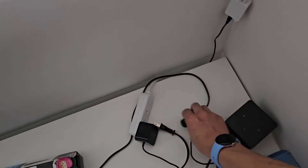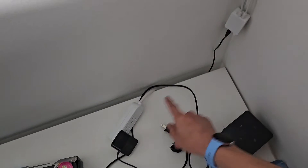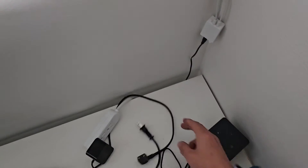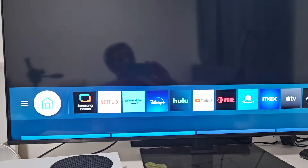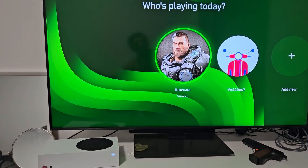Now you want to plug your TV and Xbox back in. If you use a surge protector or anything like that, try a wall outlet instead, because that could be faulty as well. Plug them both into the wall outlet, then go ahead and turn your Xbox on as well as your TV. Hopefully now you are back up and running.